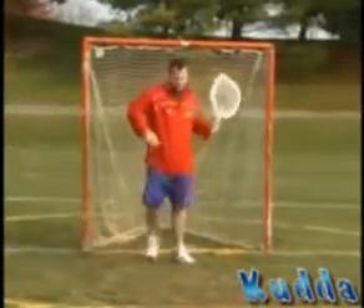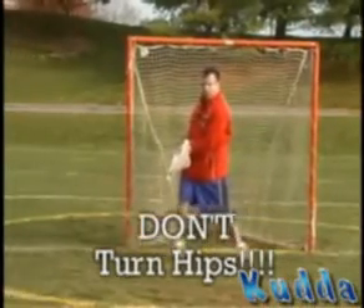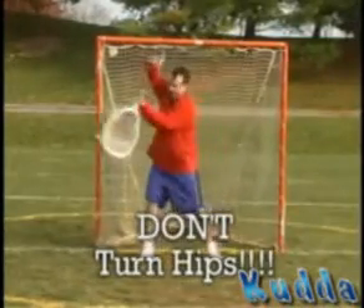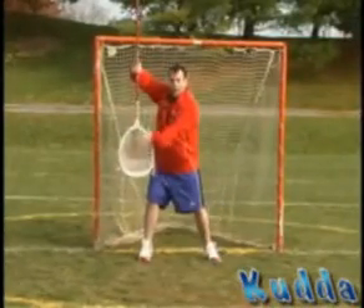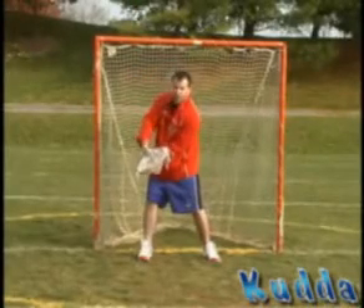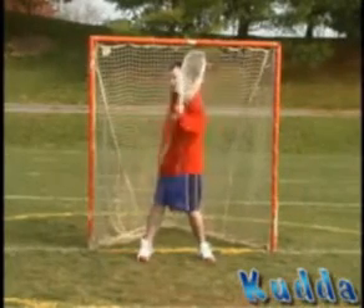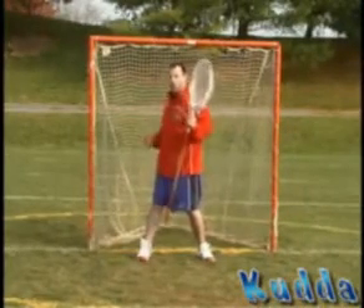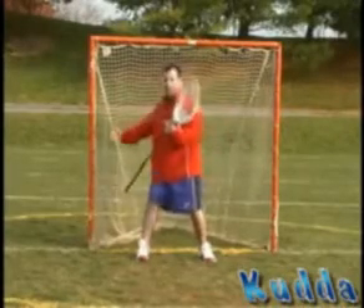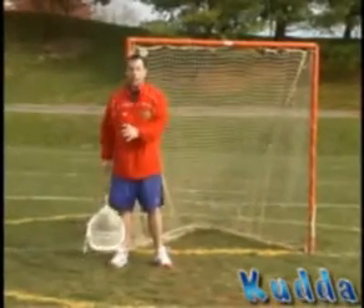A lot of goalies will turn their hips. When you make a save and you turn your hips, you're kind of looking like this. A couple of bad things happen. If you notice, the head of my stick goes from here with all this surface area to stop the shot, to this — I've got virtually nothing. So unless the ball comes in and hits my stopper, it's going to be a goal. Also, I'm turning my hips and making myself smaller as a goalie. If I turn my hips, I'm not taking up this much goal. If I step with just one little step, I'm already covering that whole spot.